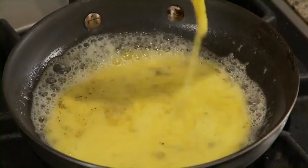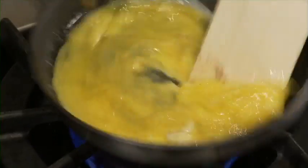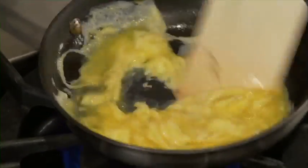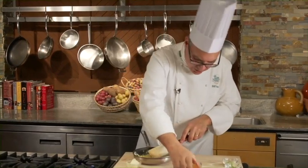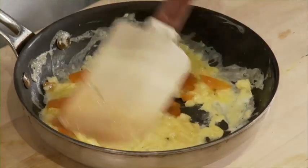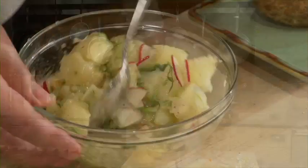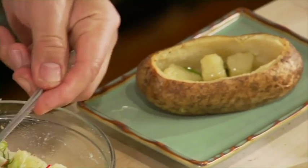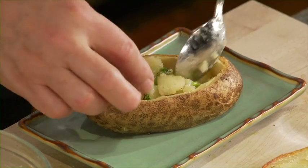In goes the eggs. I want to keep these things moving so that the curds don't set too firm, too hard. And when they're about halfway done, in goes a little bit of salmon. We'll finish cooking them and spoon some of this potato salad right back from where it came — right back into the shell.